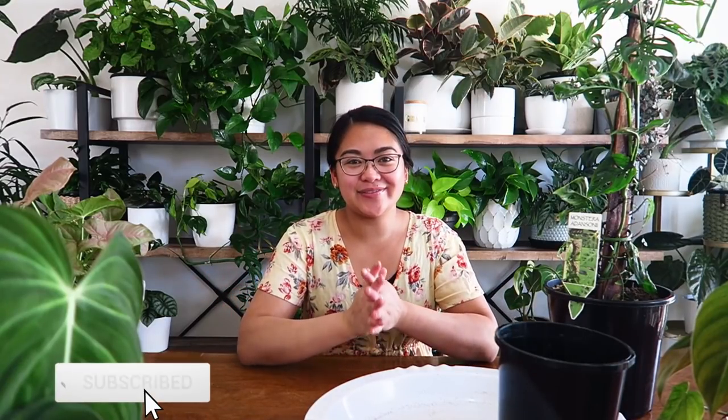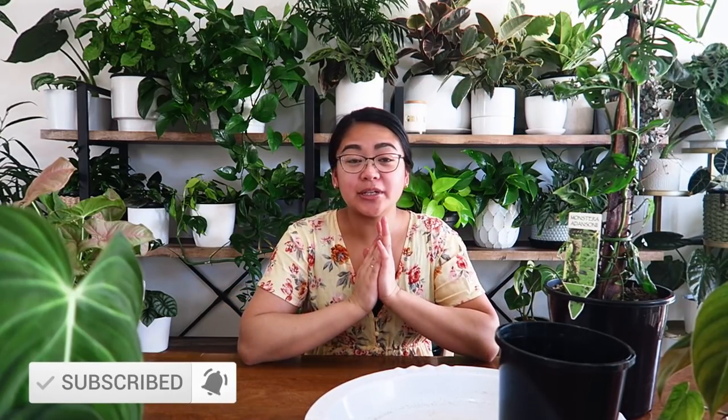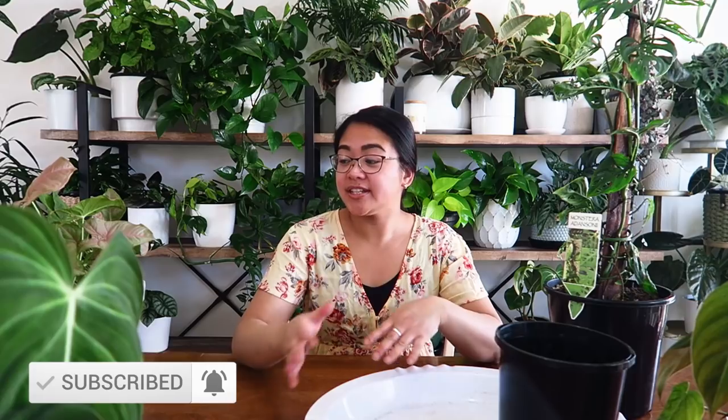Hi guys, it's Judy here. Welcome to today's video. As you can tell by the title, I'm going to be doing a whole bunch of plant chores. They're piling at the moment, one on top of the other. I've got so much to do, so I'm going to be doing them together with you guys today.